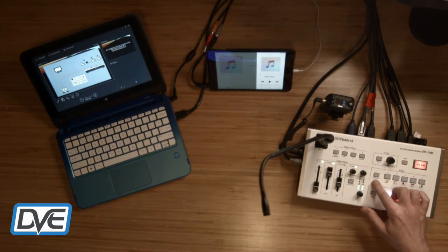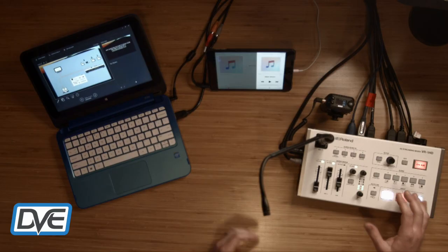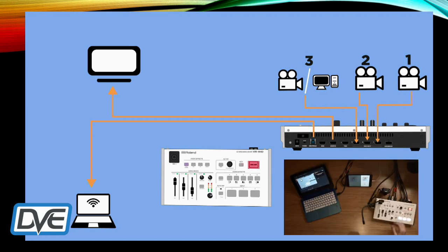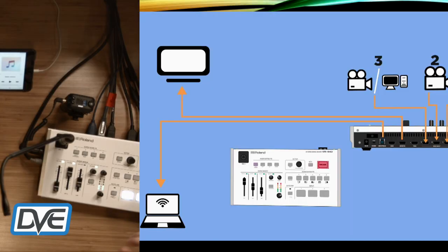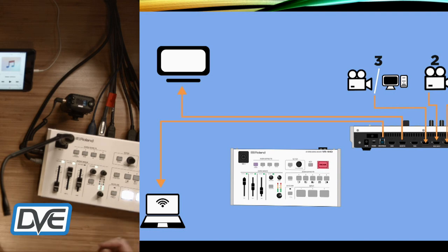Another cool feature is the scene selections, which are completely programmable. I have this one set up for the show so we can do a picture-in-picture box — a presenter on camera with a PowerPoint in the background. I can take camera two and flip-flop those, or split the screen with the presenter on one side and the PowerPoint on the right. We can also switch back and forth between two presenters in a conversation.